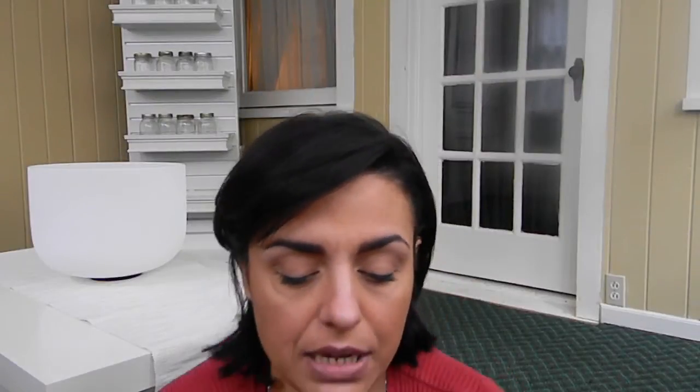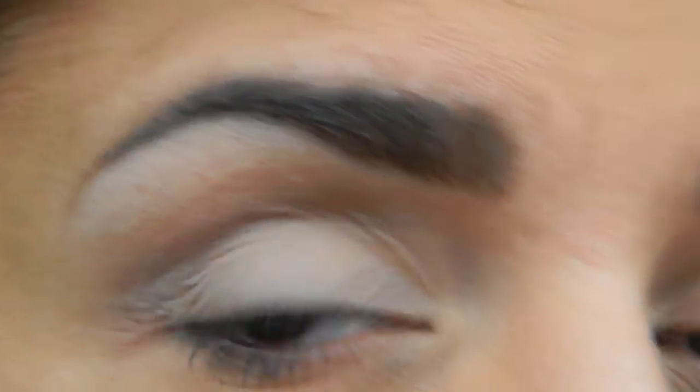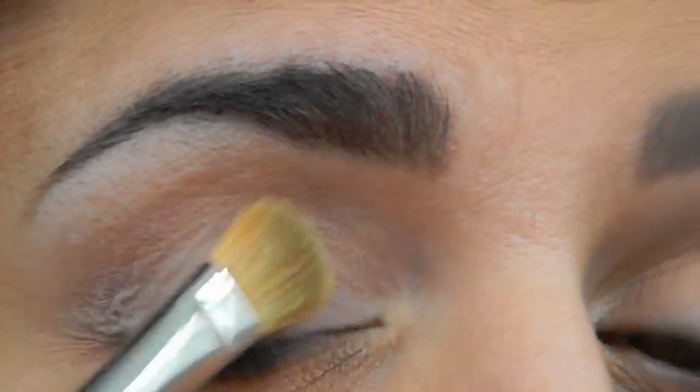I'm going to get my flat brush and apply the white to my eye. Okay, so I got my white on there.